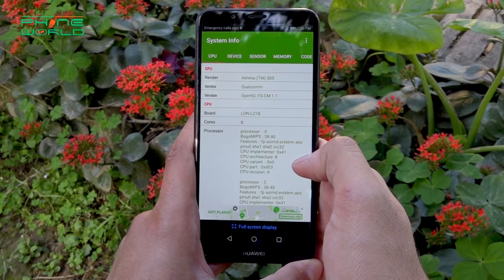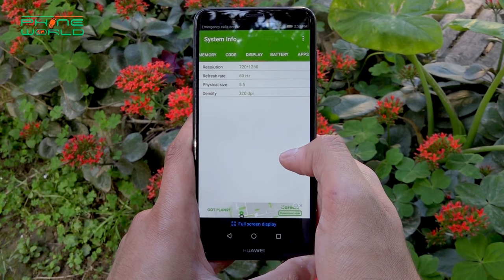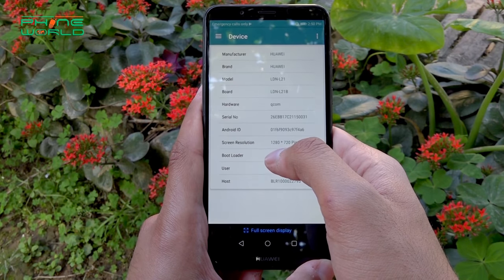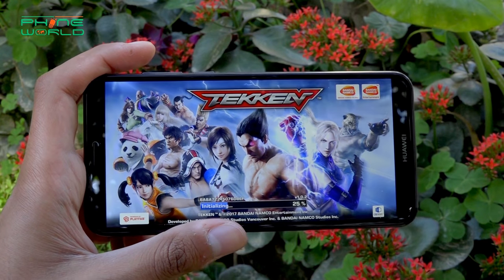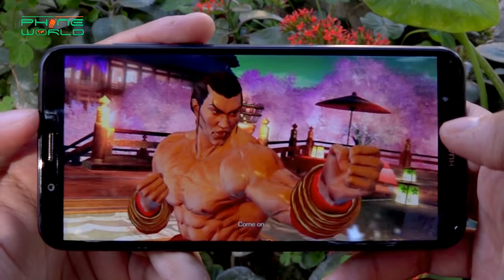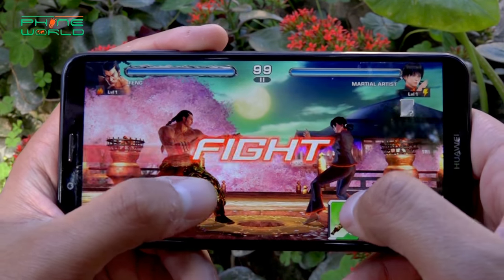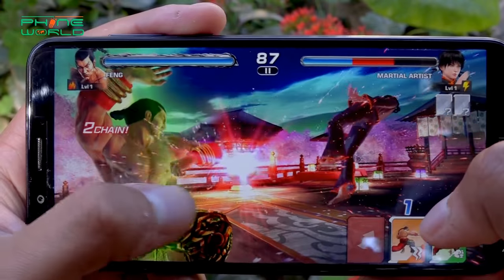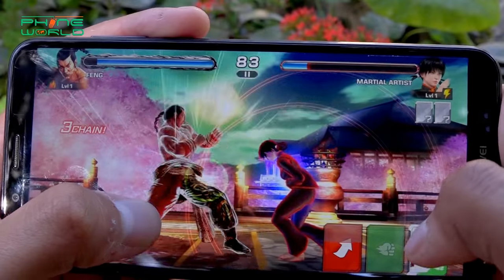In this device you will have a Qualcomm Snapdragon 430 and the Adreno 505 GPU. Usually with other devices I have seen the 505 GPU cause some graphics lag in heavy games, but in this device I have no lagging issues even with the latest games on the Play Store. So you can expect that from the gaming point of view, the device will perform well.